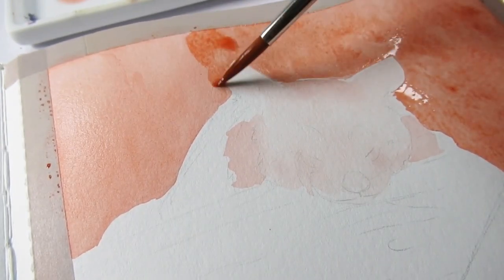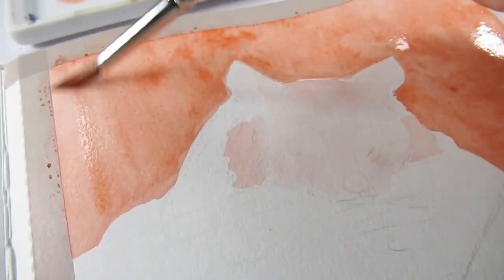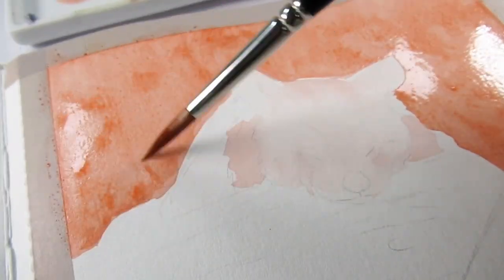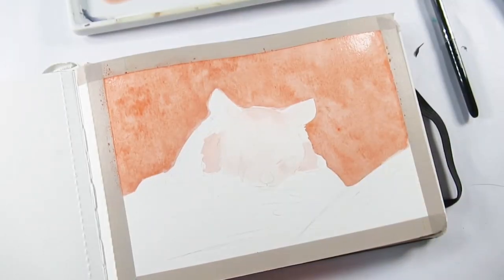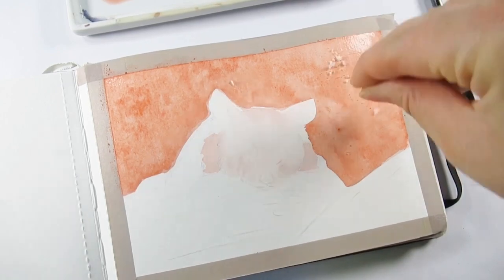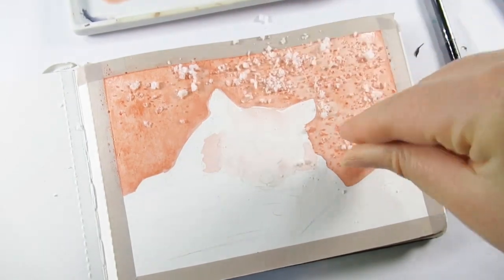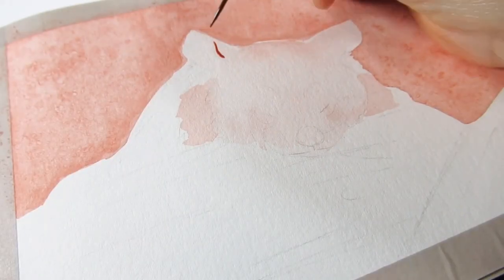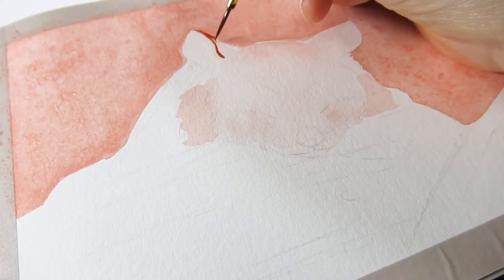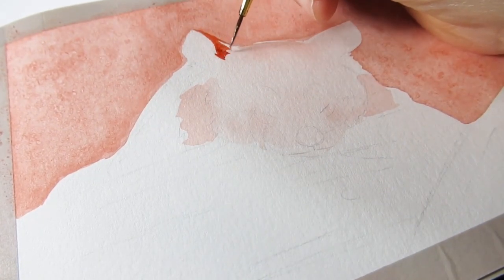I saturated the background as much as possible with water and a good dilution of color, but not at its full strength — just to make sure the page had a nice glossy sheen. Because it had been a while since I got the old salt out, I thought this would be a good way to introduce some texture. It doesn't massively make a huge difference, but it does add texture and creates a difference between the background and the foreground.